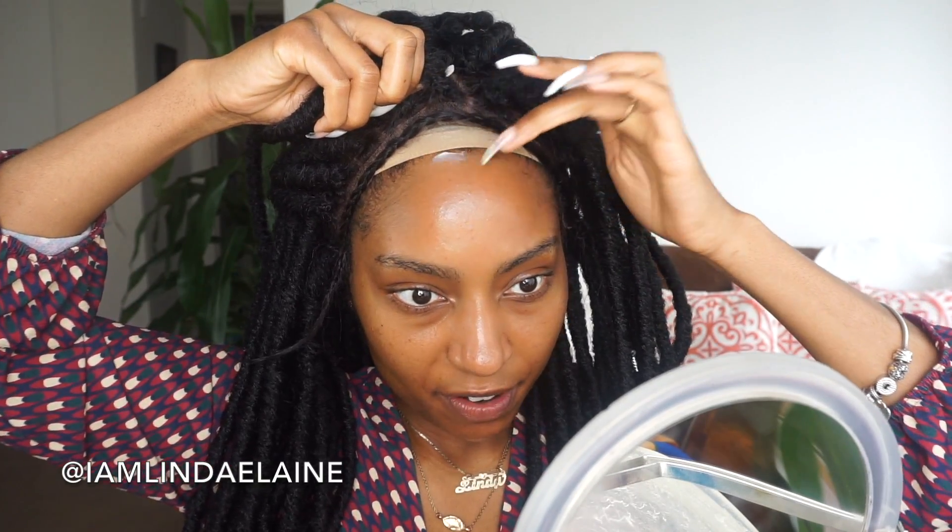So I'm just gonna apply a little bit of this Got2b Glued on my forehead just so that it slightly has some type of hold. Then I'm just taking a silk scarf and gonna wrap this on top of that for about 15 minutes. I'll be back after 15 minutes. Unwrap this and you should have a slight hold.